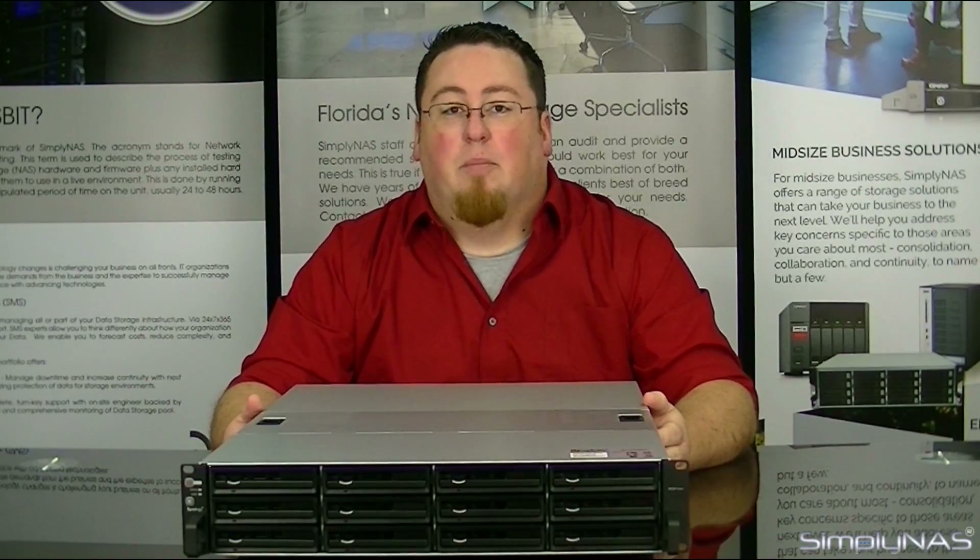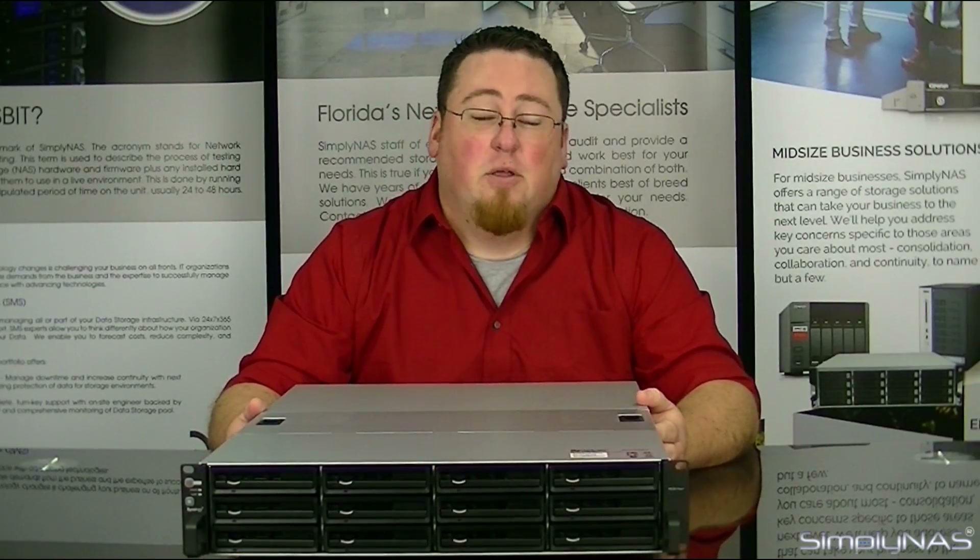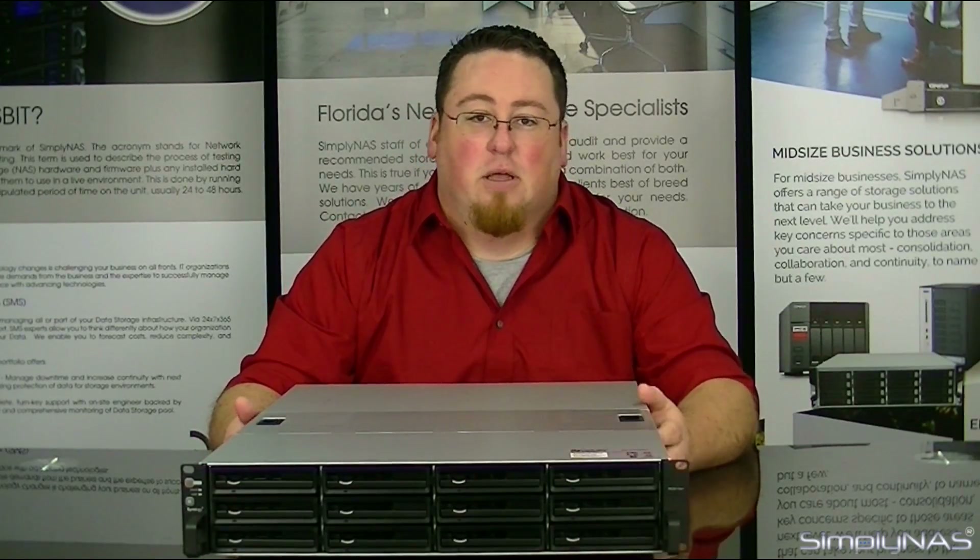Hi, welcome to Simply NAS Media. My name is Sam, and today we have the Synology RS-3614XS Plus DLS.